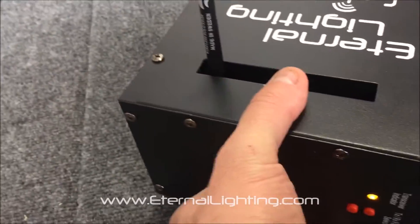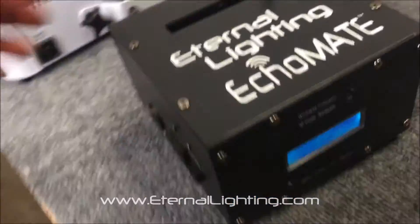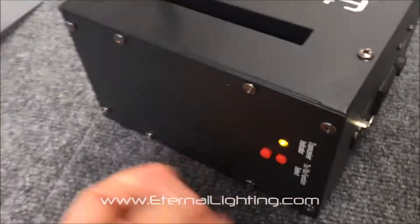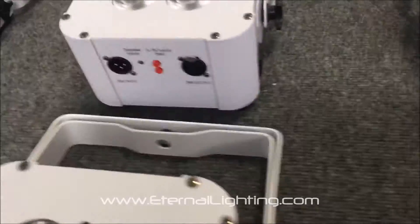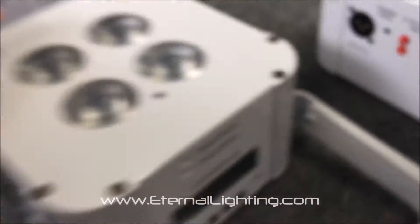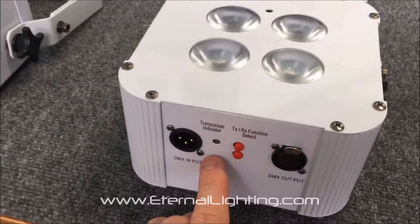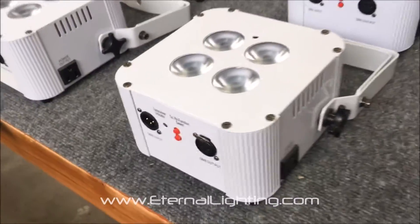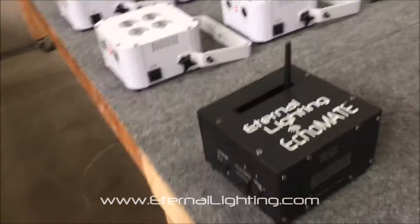For the WDMX connection, the regular open-source wireless DMX is on this side. So when you order it with WDMX, you'll use these buttons. Same thing with the Cube Echoes — you'll notice that there are some buttons here that have been removed, and what we've done is installed the WDMX transmitter/receiver boards from Wireless Solutions.